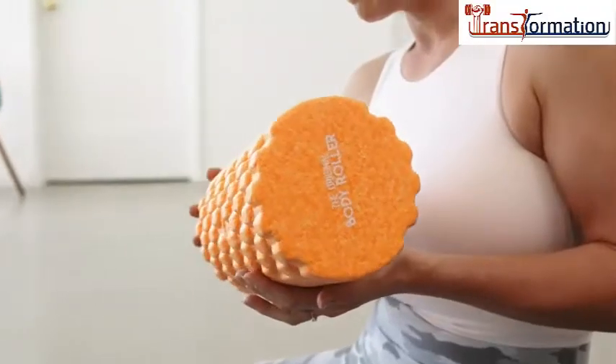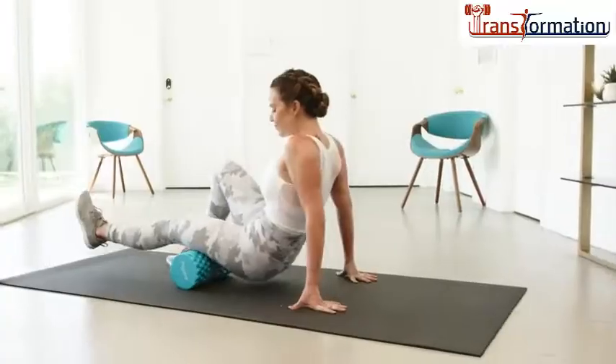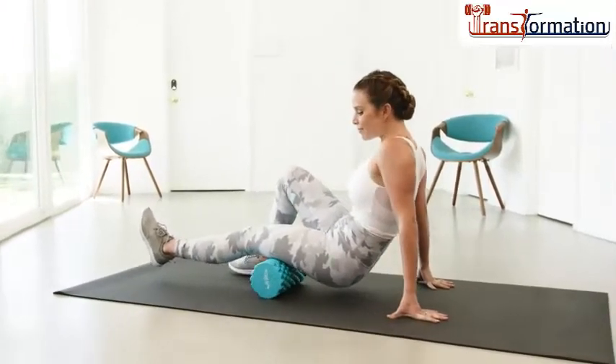Great for the back of your legs and bones, but also great to treat the muscles that lead to lower back pain.